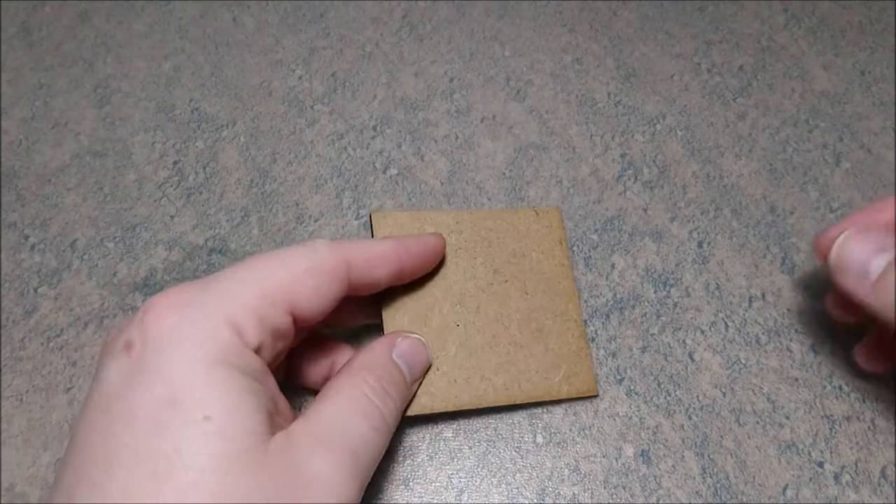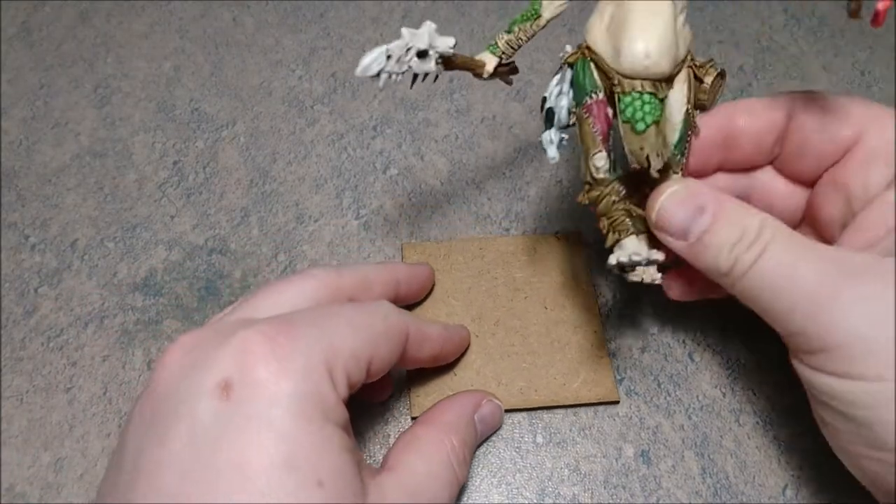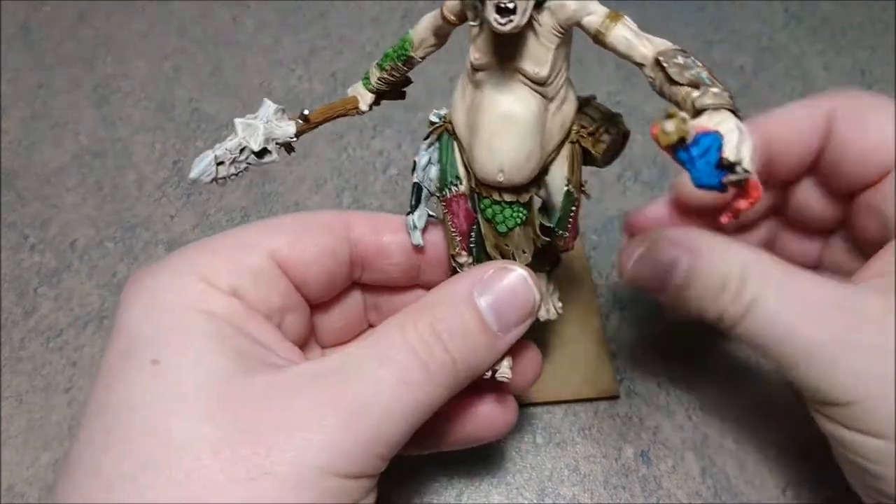It's a 3 millimeter MDF base that has been pre-glued, and we are going to mount Mr. Giant on it. The Giant isn't finished yet but it's almost done.